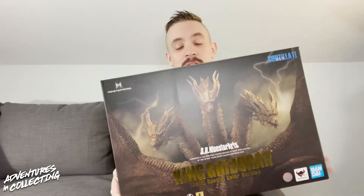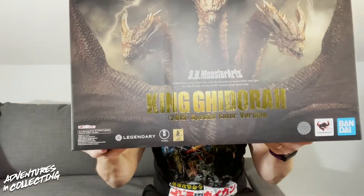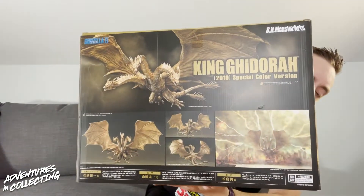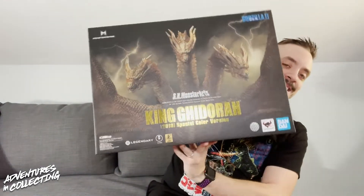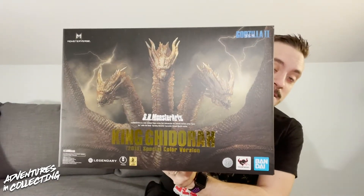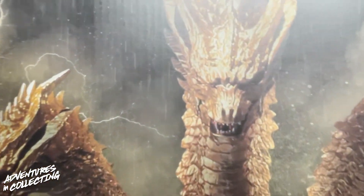Let's take a quick tour of the box before we get this guy open and take a look at what's inside. There's really great art on the front here. The box is absolutely fantastic. Of course, we have the nice foiled King Ghidorah name plate on the side, and on the back you have some more great art of what you can actually do with the figure. Without further ado, let's get this guy unboxed and take a closer look at the Tamashii Nations SH Monster Arts King Ghidorah.